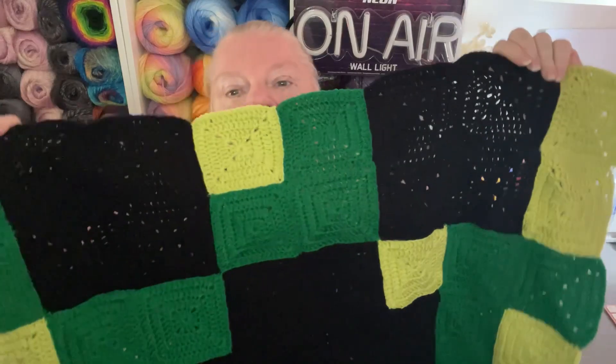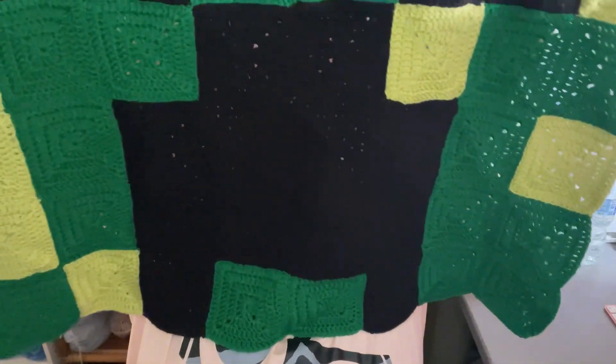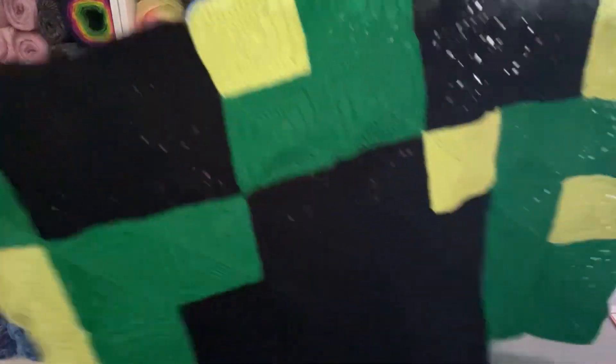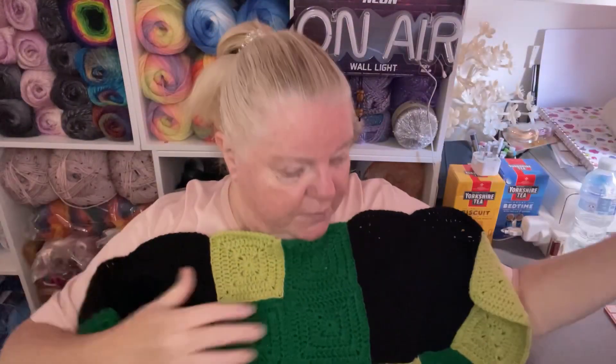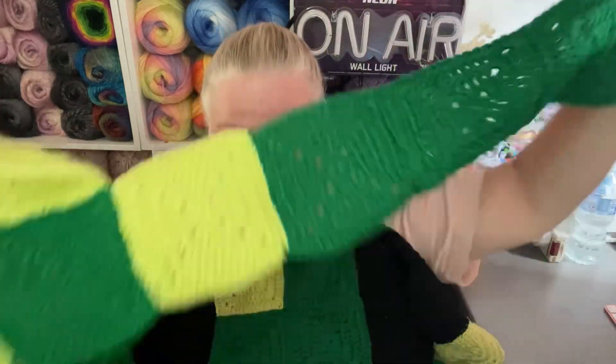I thought I would show you what I've been working on — you all probably know. It has been a long and arduous process of attaching all of this. I've not had anyone able to hold it up for me. I've got two rows I'm still working on, here they are, and this is what they look like.